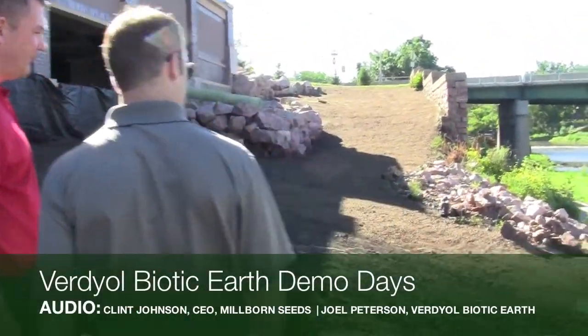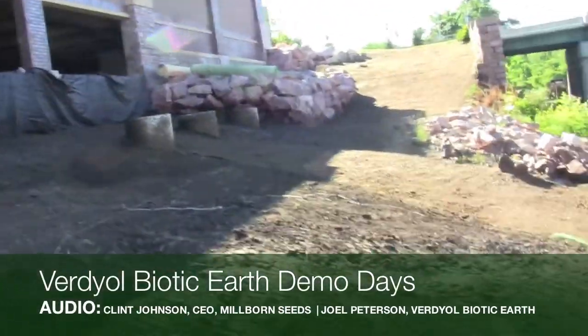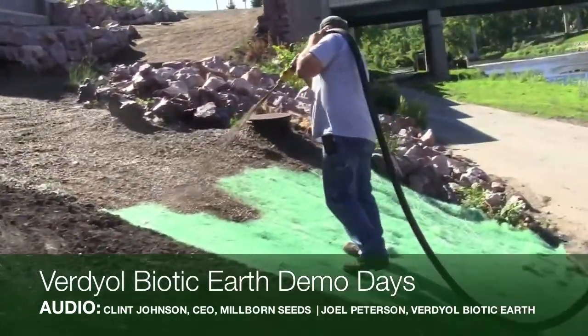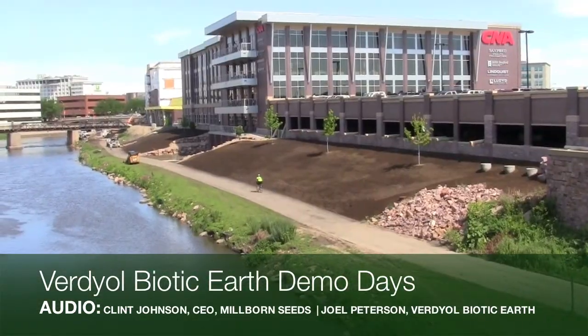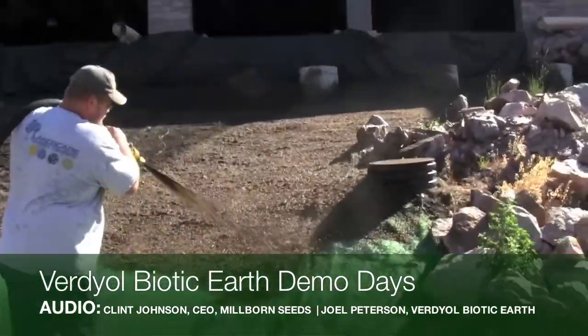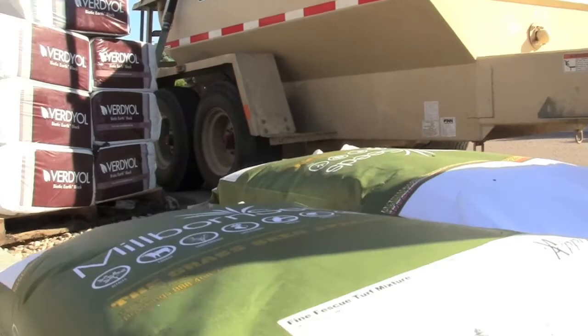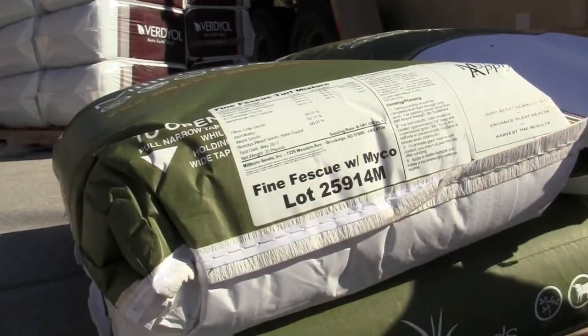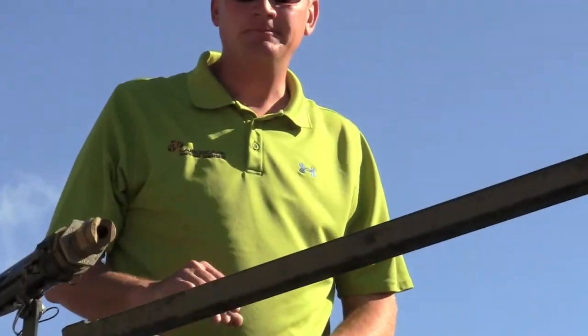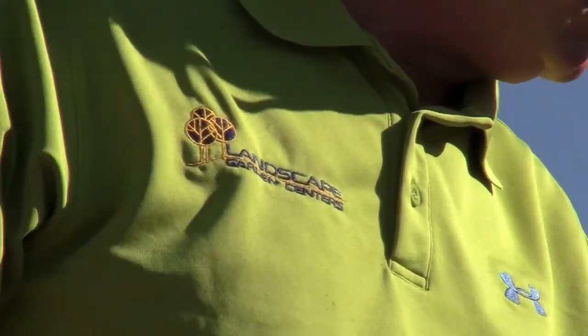I'm Clint Johnson with Millborn Seeds, here with Joel Peterson from Verdeall Biotic Herd. We're looking at a demonstration here at Landscape Garden Centers downtown Sioux Falls near Sharapa Place. We've got a slope that we're seeding with a fine fescue mix along with some flowers — a prairie flower medley mix — and we've got a cocktail in the fin hydro seeder.